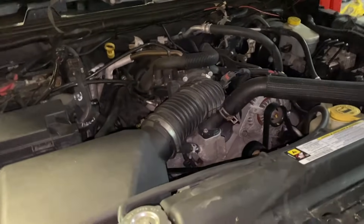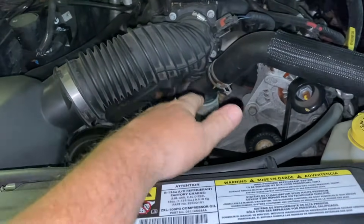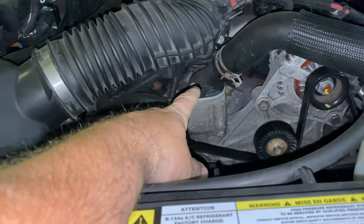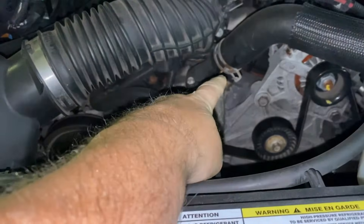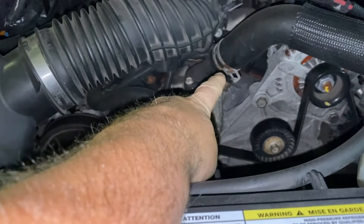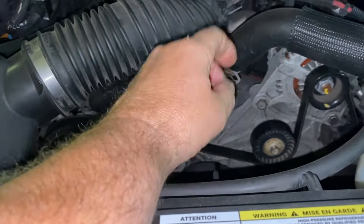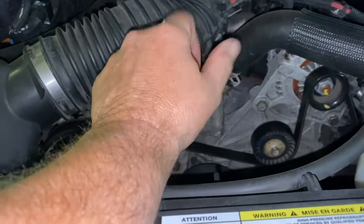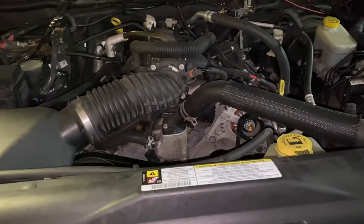If you have air in the system, what you can do is find the hose at the highest point. Usually on every car it's different — it'll be over here. If there's no bleeder, what you can do is just open it, crack the hose clamp, let a little bit of coolant come out. You can rev it up just a little bit until it comes out in a straight stream, then tighten it back down and see if that helps.